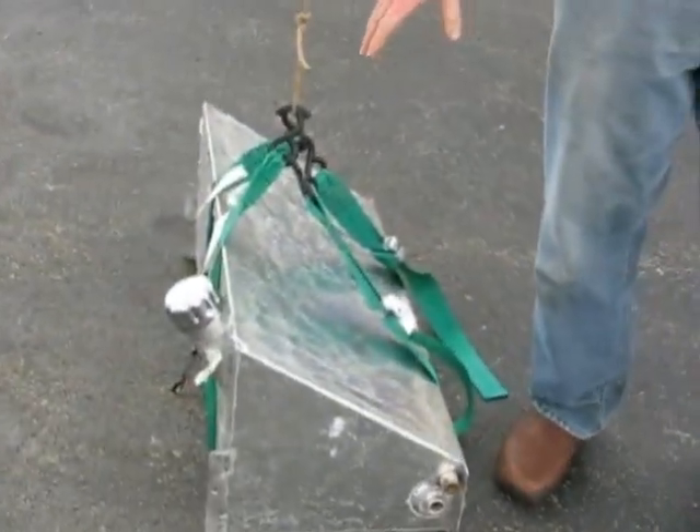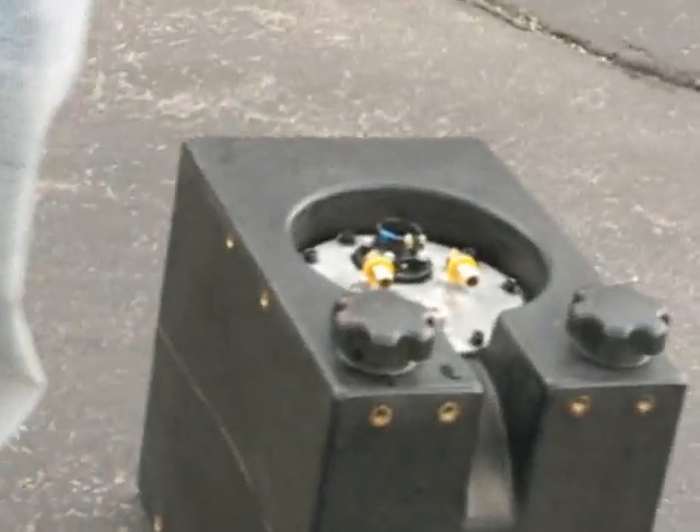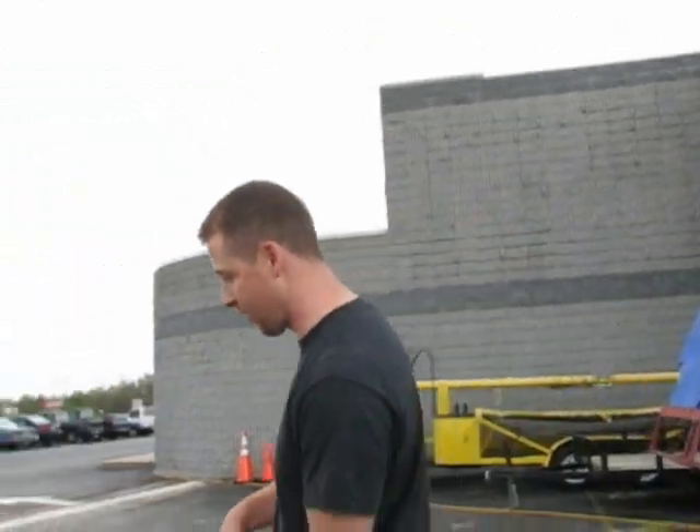So what we're going to do is we're going to take this aluminum tank here — this is filled with water — and we're going to raise it up and drop it to see where the break point is. After we've demonstrated that, we're going to take our new Trekker tank and do the same thing. These are both filled with water, and we'll go ahead and do a five-foot drop with this one first.